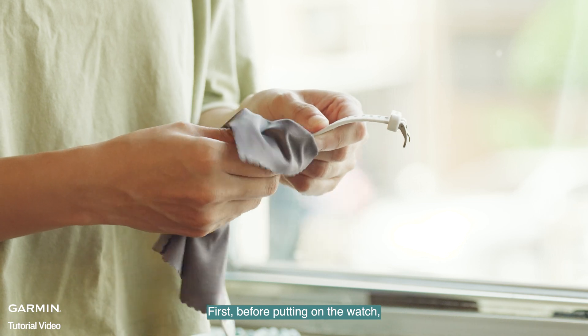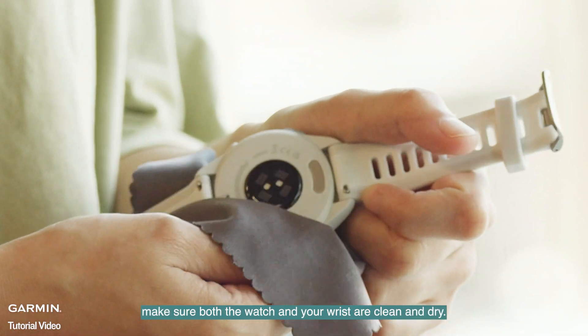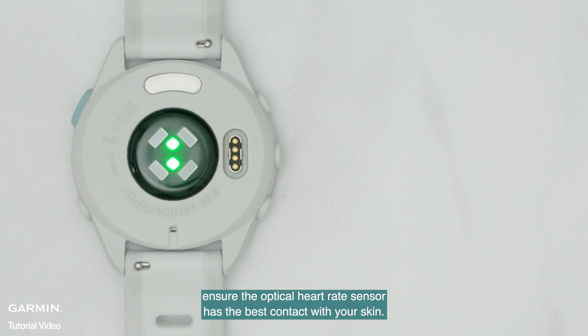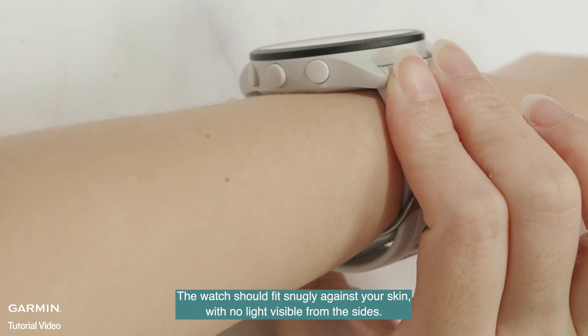First, before putting on the watch, make sure both the watch and your wrist are clean and dry. When putting on the watch, ensure the optical heart rate sensor has the best contact with your skin. The watch should fit snugly against your skin, with no light visible from the sides.